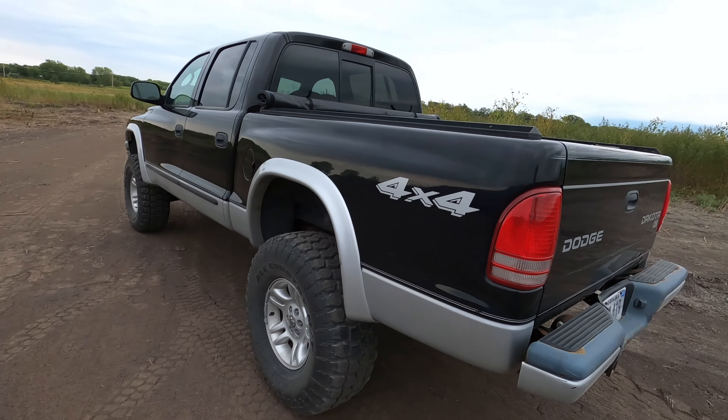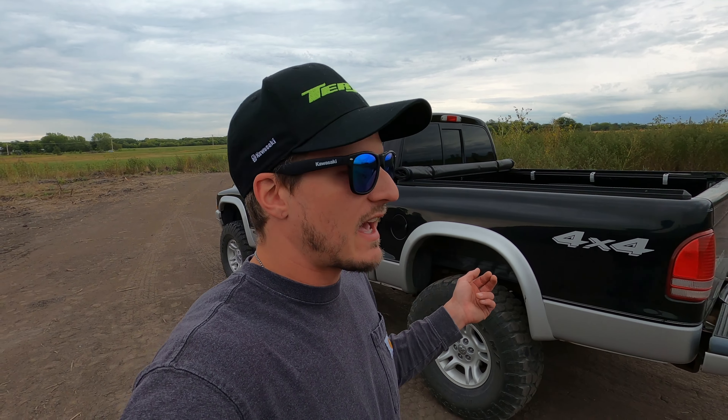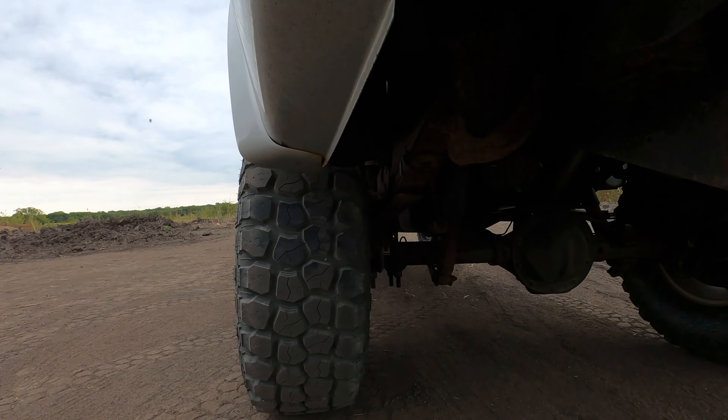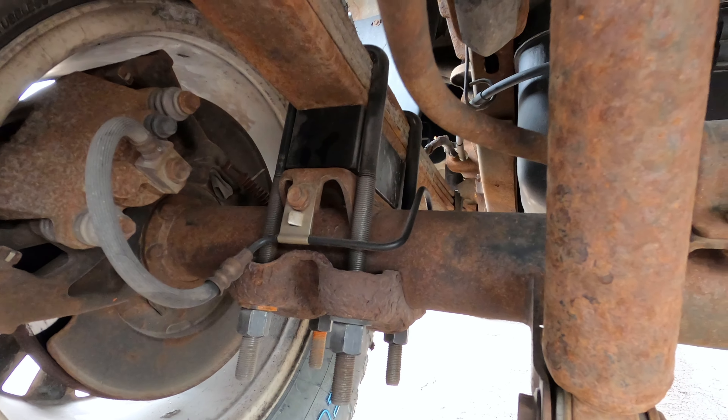The two inch suspension lift on this truck is very easy and straightforward, and it is on the Durangos as well, though it's going to be slightly different in the rear. These Dakotas just have a leaf spring suspension rear end, so getting two more inches out of the suspension is just a matter of putting in a leaf on that spring, or you can do a two inch block style lift — very easy, very cheap, very straightforward. That's what we did on ours. If you get under here you can see this two inch block sitting between the leaf spring and the axle.